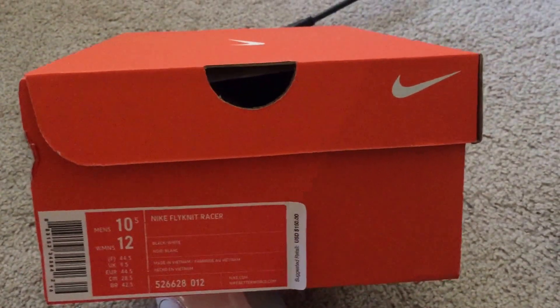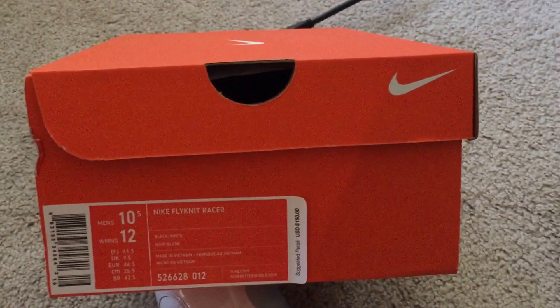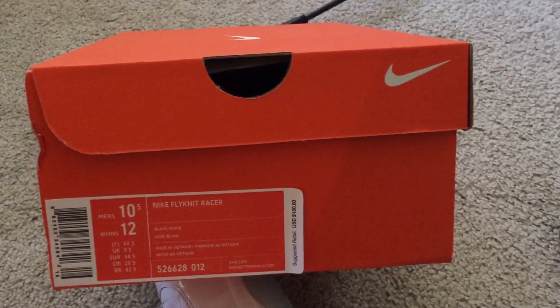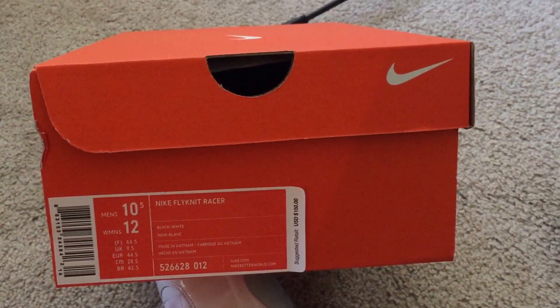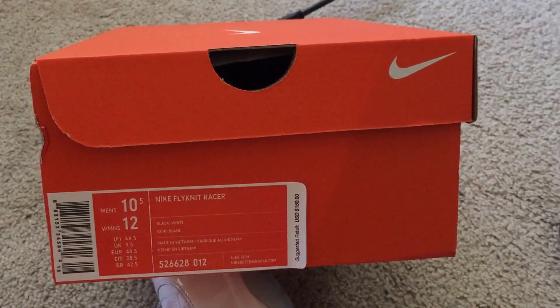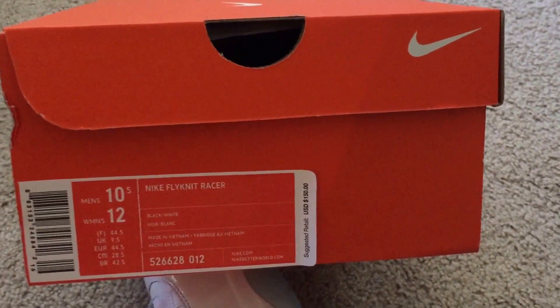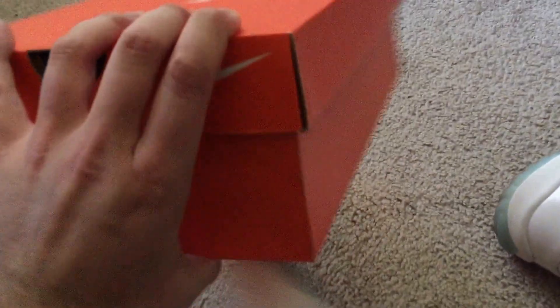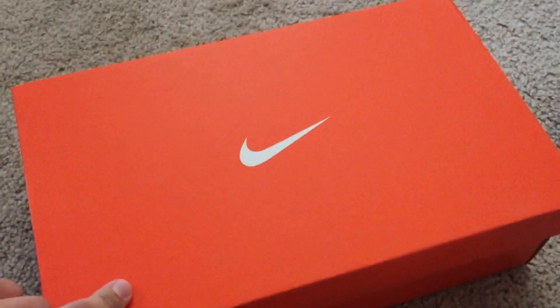Hey guys, anybody who knows me knows I really, really like Nike's Flyknit material and their Flyknit shoes. So when I heard that they restocked the Nike Flyknit Racer in the Oreo colorway — that black and white — I had to go down and pick up a pair over there at Nike Portland. So in case you guys wanted to check them out, I was just going to do a little bit of an unboxing here.